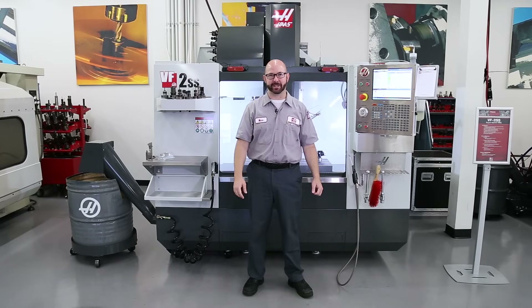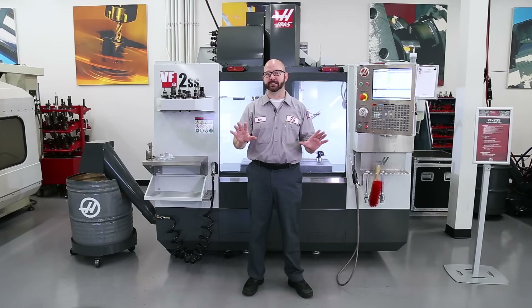Hello and welcome to this Haas Tip of the Day. I'm excited about today's tip, because it's all about probing, one of my favorite topics.